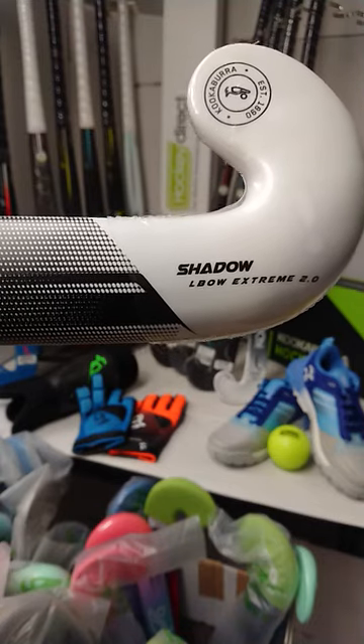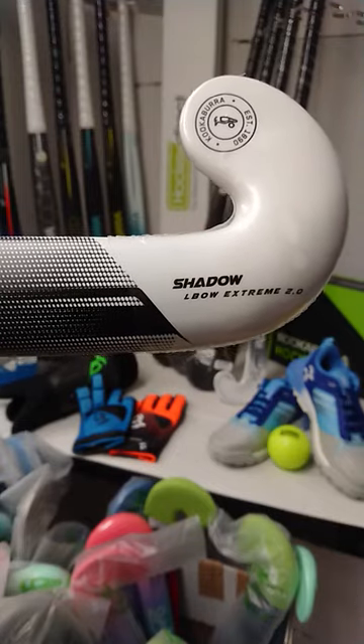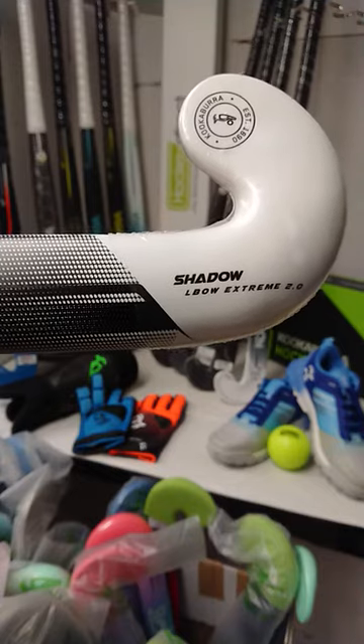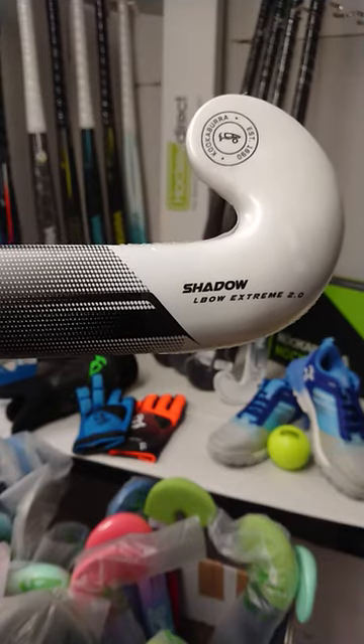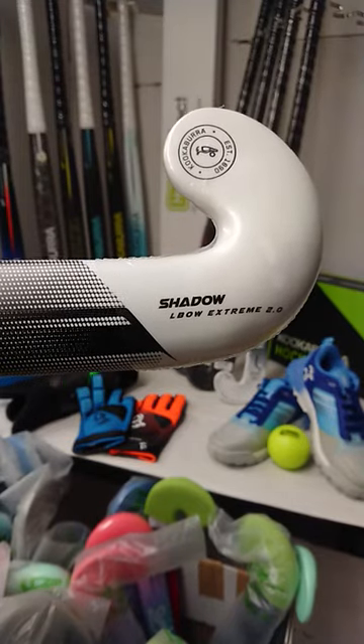Now the elbow range, we start seeing much more forgiving compositions. The Shadow has a 70% carbon dual core construction made with the soft feel resin. So you get a really good combination of power from the carbon fiber and some great touch and feel as well from the soft feel resin.